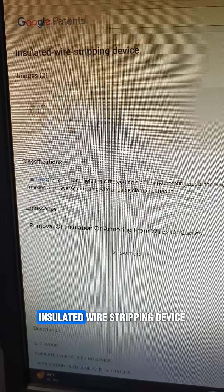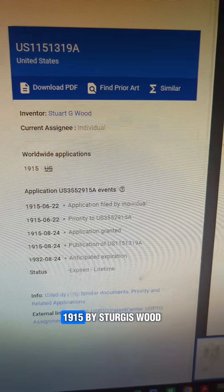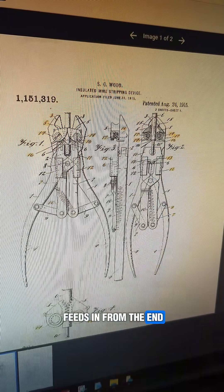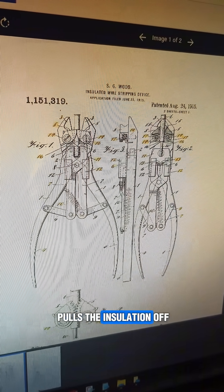So let's check it out. Insulated wire stripping device, 1915, by Stuart G. Wood. You can see on this one the wire feeds in from the end, it grips the wire, and pulls the insulation off.